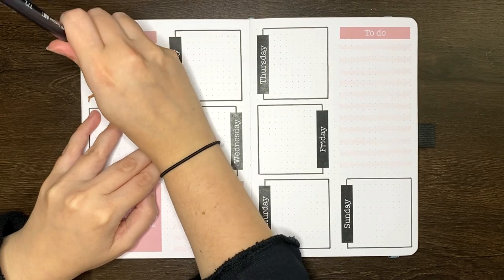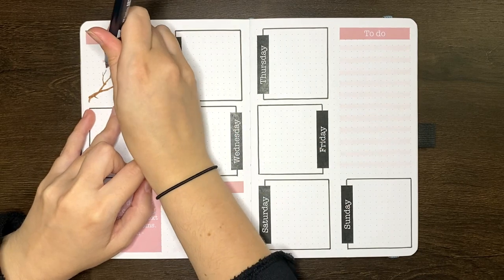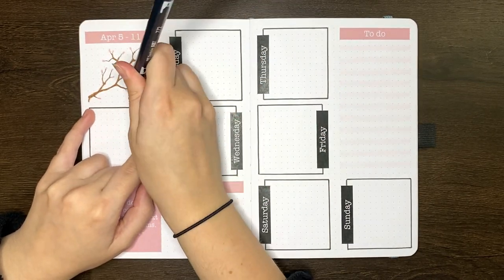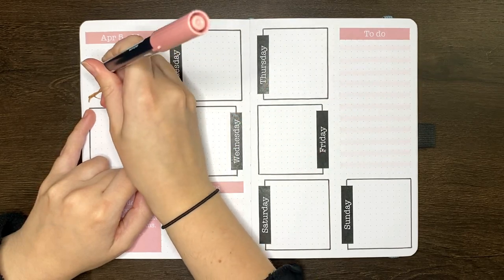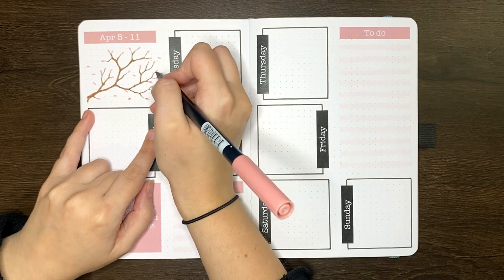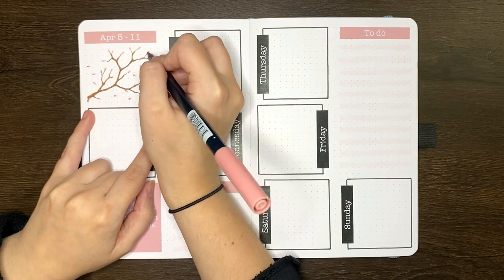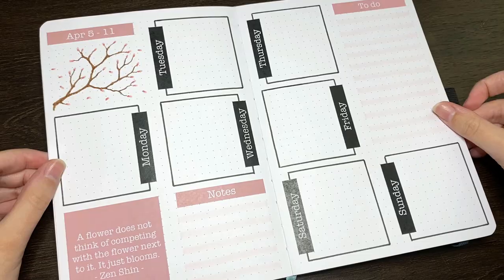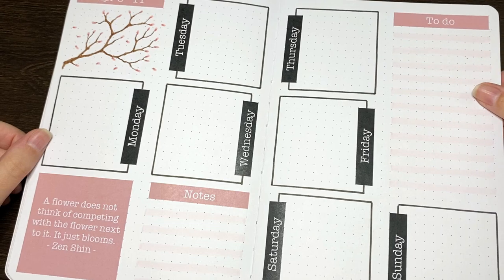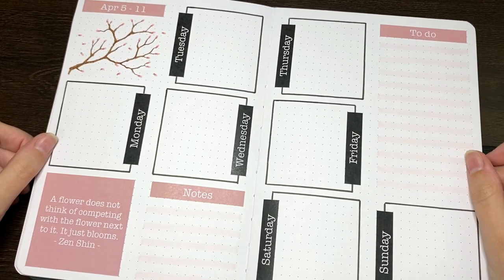I'll add these all over the tree, anywhere I want them, and also maybe include a few that are non-attached, just to look like those petals are kind of floating away in the wind. I also like to add just a little more depth by applying another layer of the same Tombow at the pointed end of the bud, so where it was attached to the tree. This just gives the buds and petals a little more dimension. Hopefully all that made sense — if not with my explanation, then hopefully with the visuals.